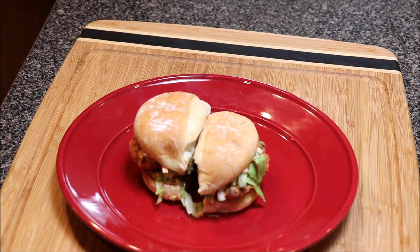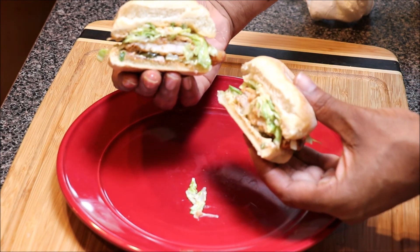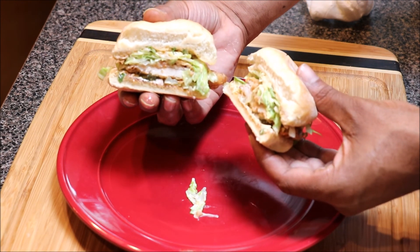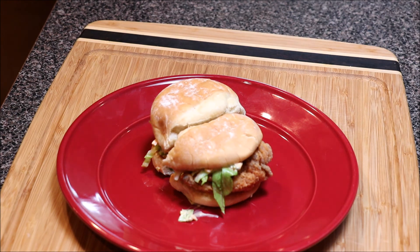Put the crown on top. I went ahead and cut it down the middle off camera — and these are the ending results to our classic chicken sandwich. I really appreciate you all for tuning in. Welcome to all the new subscribers, we really appreciate it. Peace.